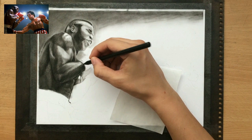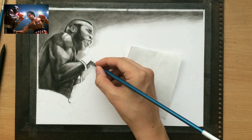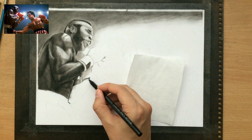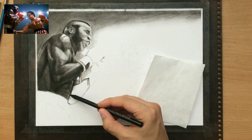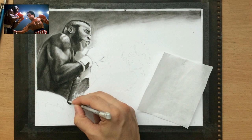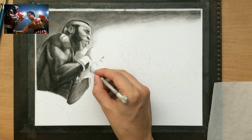Now I'm moving on to the gloves and here I had to do a little bit of simplifying because I couldn't really make out all of the detail, and I'm not really an expert on boxing gear, so I just did the best I could based on my reference photo. This area gave me a little bit of trouble, and the same thing with Rocky's left arm as well.